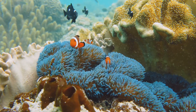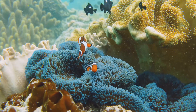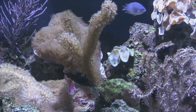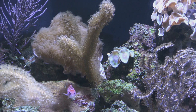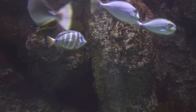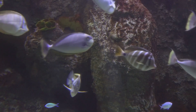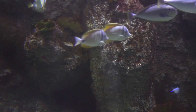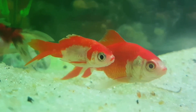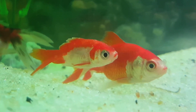Now let's talk about balance. The beauty of aquaponics lies in its synergy — your fish and plants depend on each other. The fish produce waste, which bacteria convert into nutrients for the plants. In turn, the plants clean the water for the fish. Striking the right balance between fish and plant life is crucial for a healthy system. As a general rule, you'll want about one pound of fish for every 5 to 10 gallons of water.